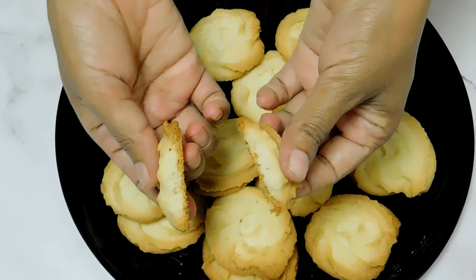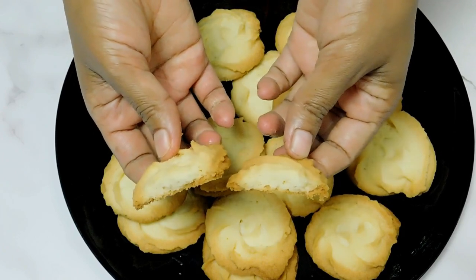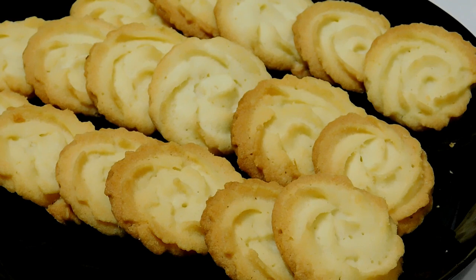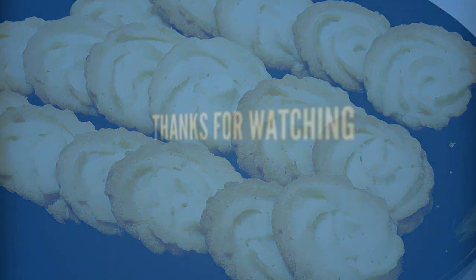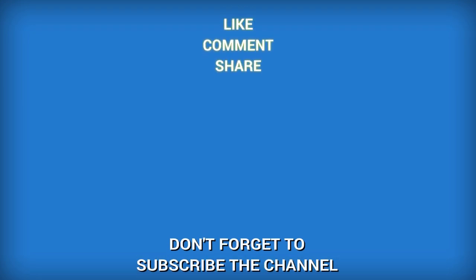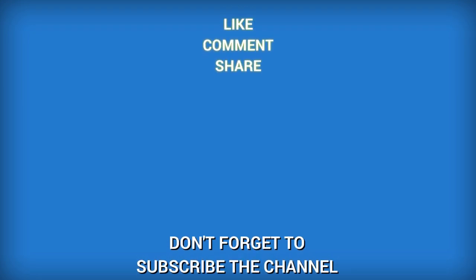This is a very good cookie. If you enjoyed this video, please like this video and subscribe. Please like this channel and subscribe. Please press the bell button. Thank you so much. Thank you.